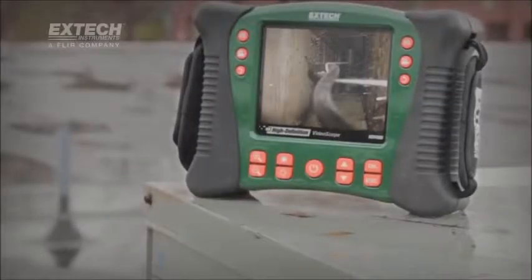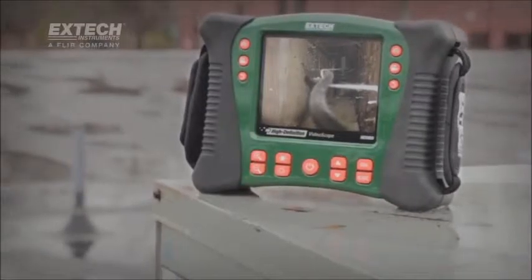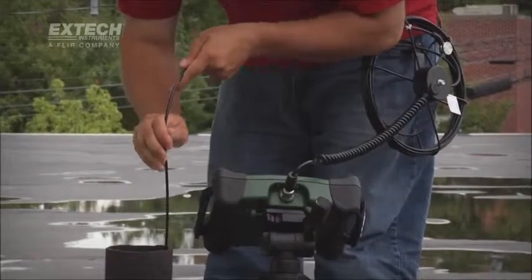Whether you are confronted with stormy weather, a high-dust location, or you accidentally drop your video scope, your X-TEC continues to perform for you.